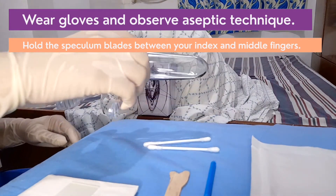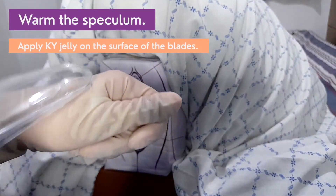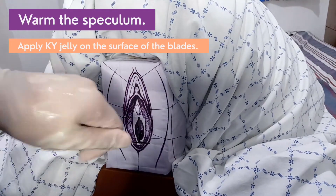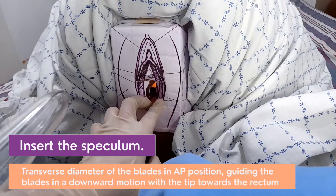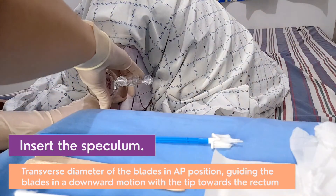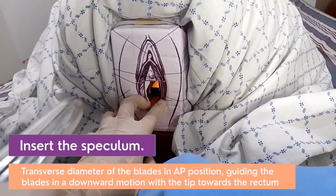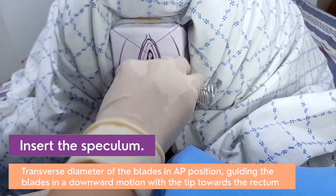Hold the speculum blades between your index and middle finger. Warm the vaginal speculum. Apply KY jelly to the surface of the blades. Insert the speculum. Facilitate the insertion by placing two fingers into the introitus and pressing down. Place the transverse diameter of the blades in the anterior-posterior position, guiding the blades through the introitus in a downward motion with the tips pointing towards the rectum.